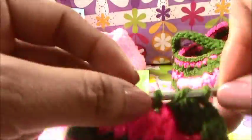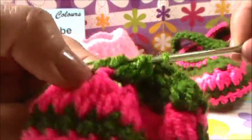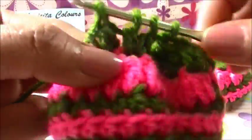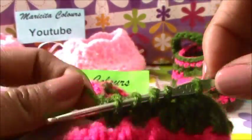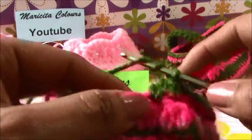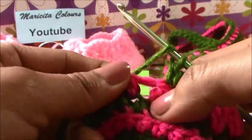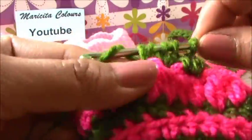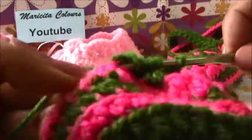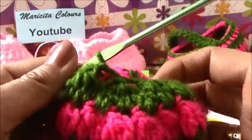This is the last decrease section. After this, we don't need to make more decreases - in Spanish, disminuciones. Now we have four - we close the four, we close the two, and now we have one, two, three fantasy stitches. And in the next stitch up, we must repeat the two double crochet together - one and two double crochet together. We close the four, we close the two, and we finish the four fantasy stitches.